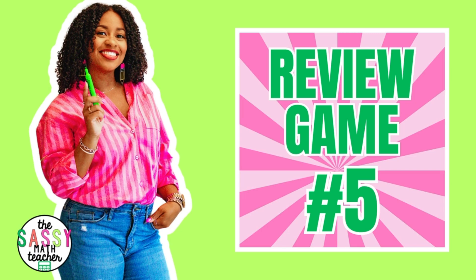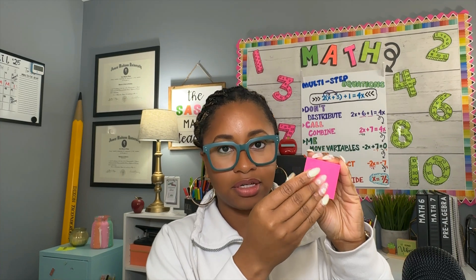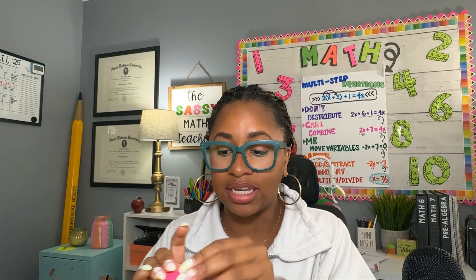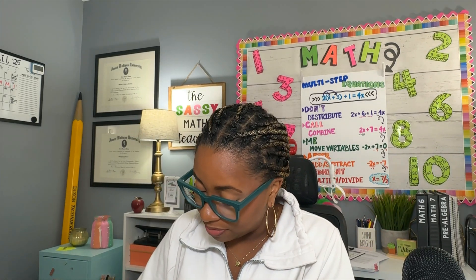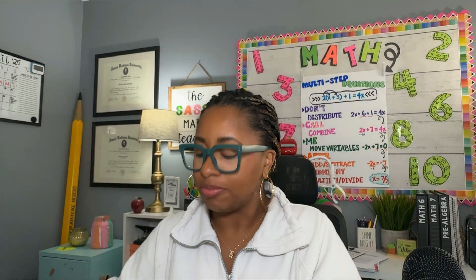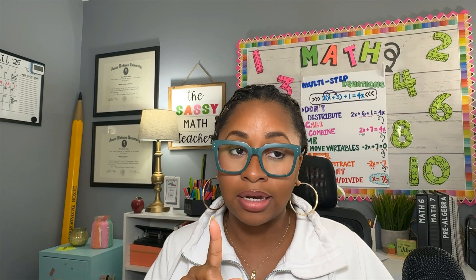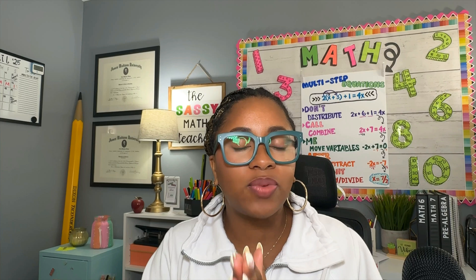Game number five is Lottery. Grab 30 sticky notes — preferably the full size ones — and on each sticky note write a number, one through 30. On the back of each sticky note, write a point value in a light color so kids can't see it from the front. Also include something that resets their points to zero, similar to the game Zonk. Stick all the sticky notes up on the board in order one through 30, and students will pick them down.